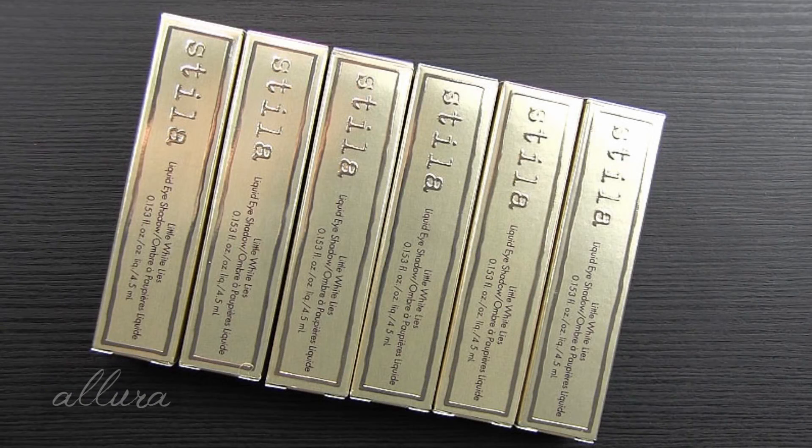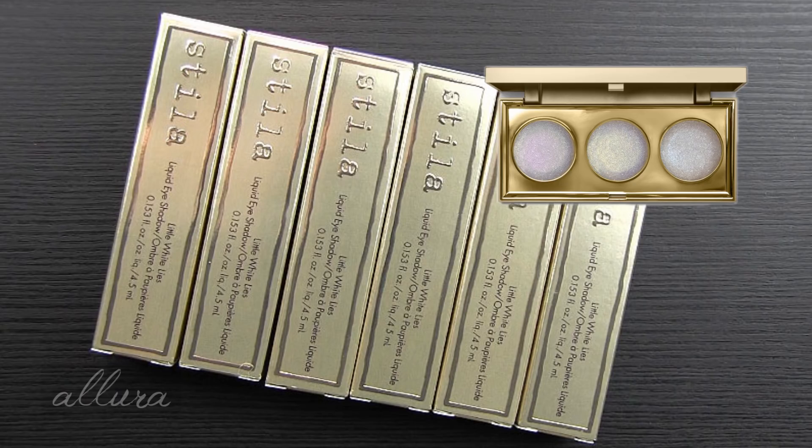Hi everyone. In this video, I'm going to give you swatches of Stila's new Little White Lies Liquid Eyeshadow Collection. This collection actually consists of six liquid eyeshadows. There's also a Heavenly Highlighting palette, but we're going to focus on the liquid eyeshadows in this video.